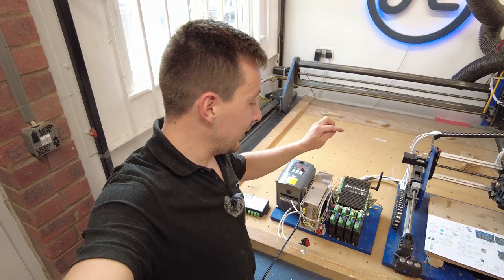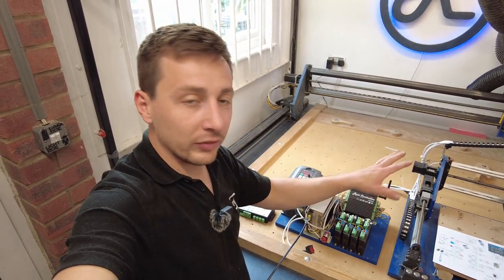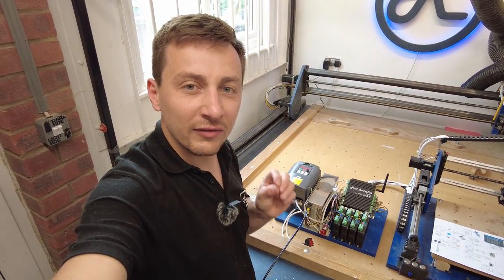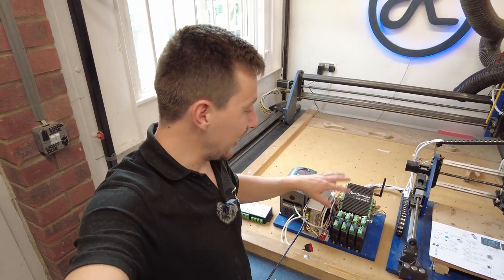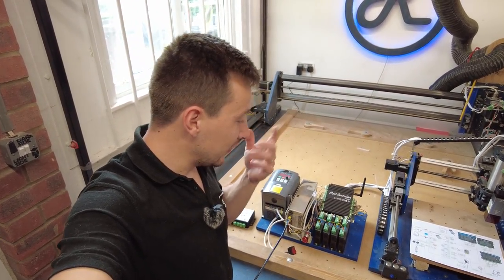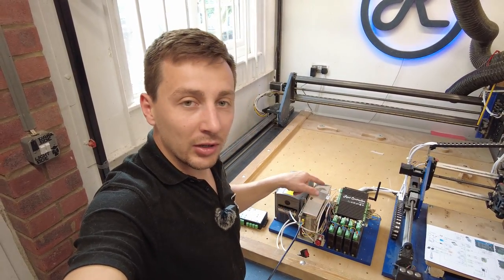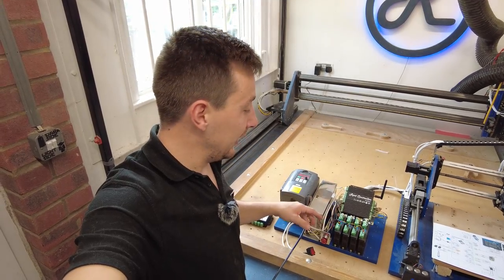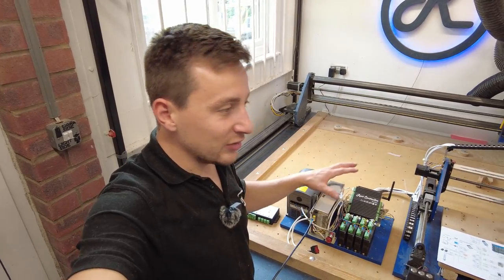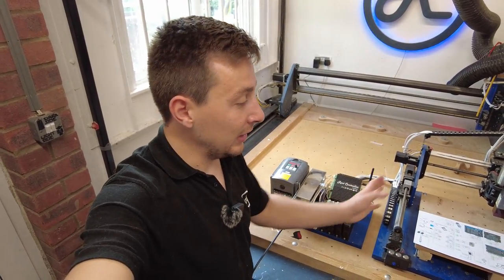That didn't take me too much time to get the Rev3 moved over onto this board that controls the Route 4 Lite. The connectors are unfortunately a slightly different pitch between the old version and the new version - hence why I had to de-connectorize it and then put the new ones on. It's not a big hassle but it was just something I had to do. You might look at this and go that looks a bit complicated - it isn't, it really isn't.